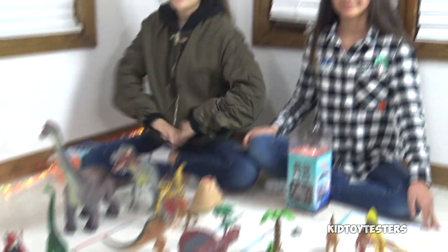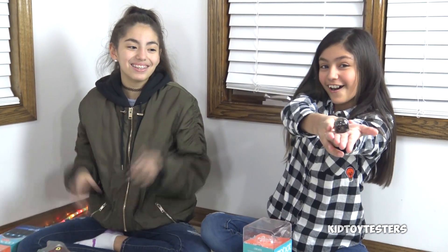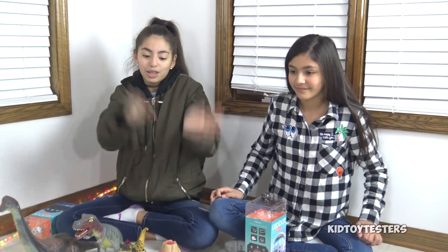This video is sponsored by Ozobot. Hey guys, I'm Yui and I'm Sachi and here is the Ozobot Evo. If you guys don't know what an Ozobot is, it's pretty much a cute tiny little robot that makes coding easy and fun.